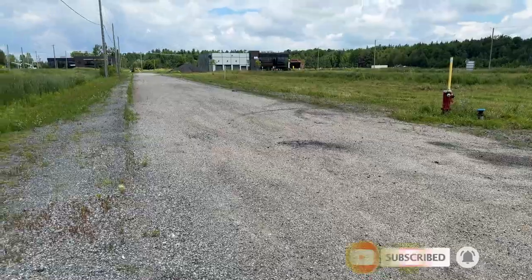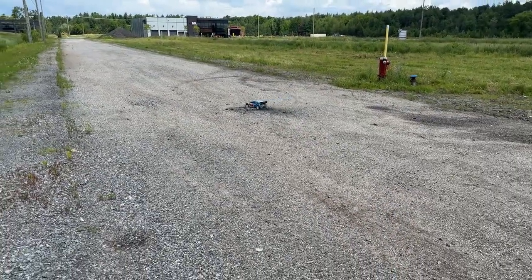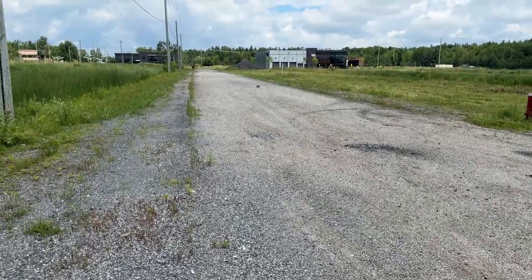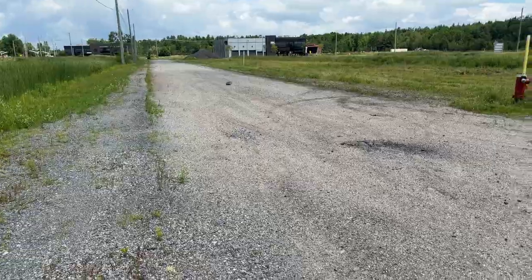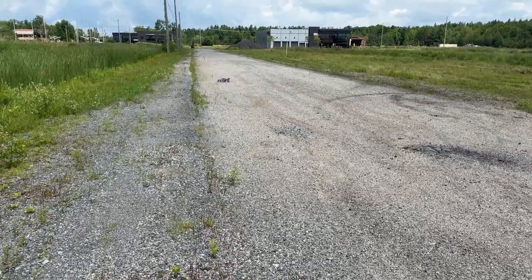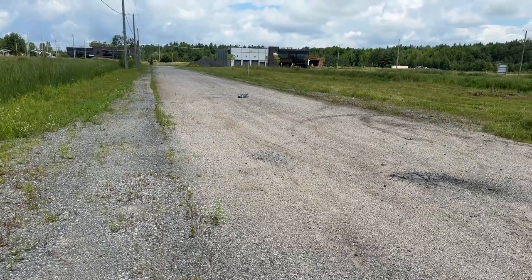Doing a little bit of off-roading — that's what it's meant for. It does the same thing as the Fiesta Rally; it throws a lot of rocks. The tires on this one are 2.2s. More scale-less.